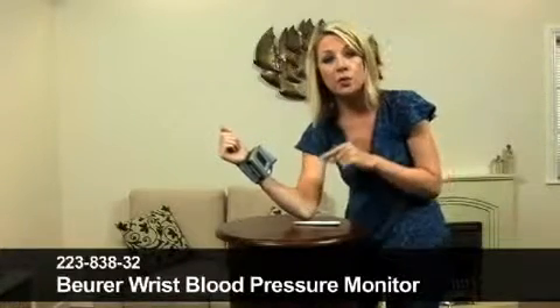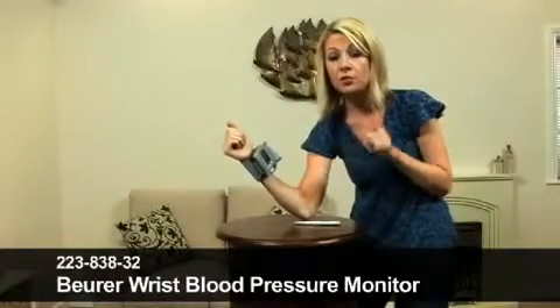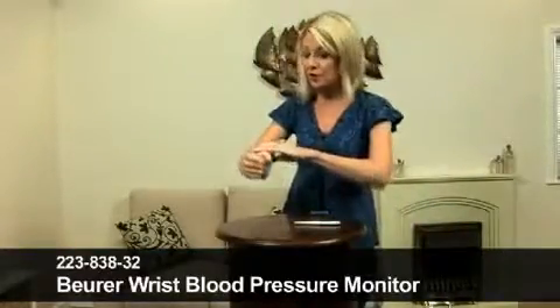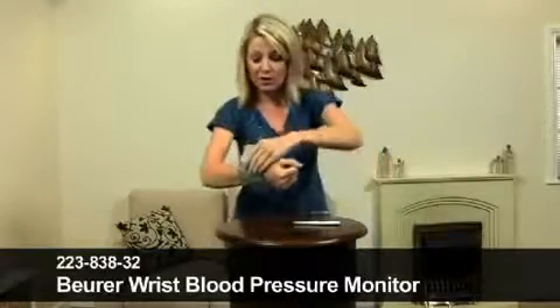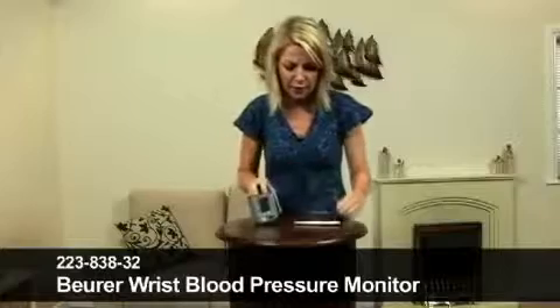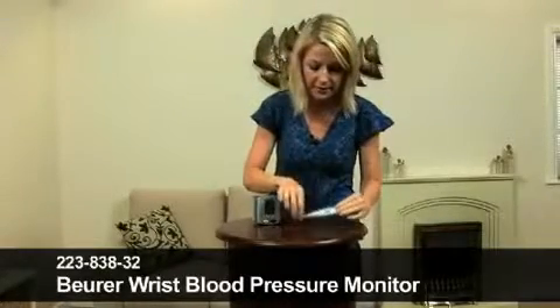What's great is when you order the blood pressure monitor, you also get the digital thermometer absolutely free, which is just great, isn't it? What more could you ask for? I'm going to pop this off and place it back down on the table, and we'll have a little look at the digital thermometer.